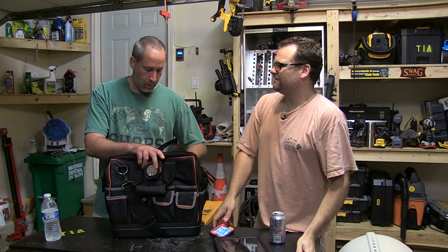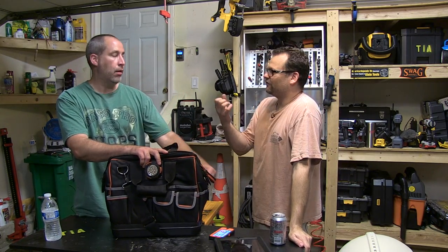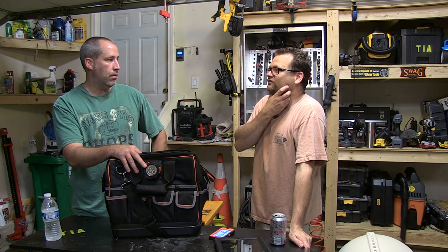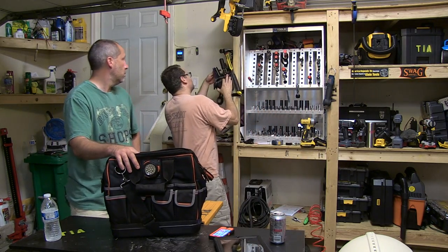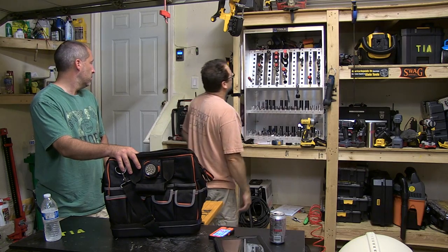I don't know exactly what the Journeyman series really is — I know when you get like the pliers that say Journeyman series they have different grips, they're better. I think it's more of a higher standard. I have a pair of Journeyman Kleins and they're my favorite Kleins ever — now they're gone. Travis Raines probably stole them.